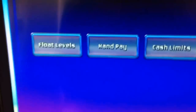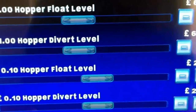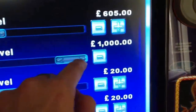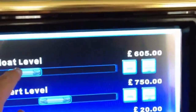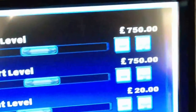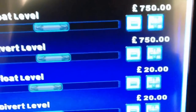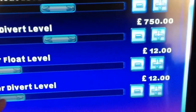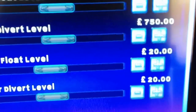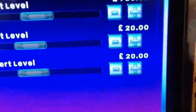In operator config you can set your float levels. My hopper float level — it's a 750 pound hopper — so you can set your hopper divert level to 750, and your 1 pound hopper float level to 750 pounds. Once you have 750 pounds in your hopper it will start diverting down to the cash box. The same for your 10p hopper — it's a 20 pound hopper in 10ps, so just set both of these to 20 pounds. You can put your divert level lower, but you don't have to unless you want your money diverting to the cash box.